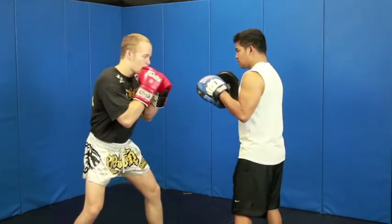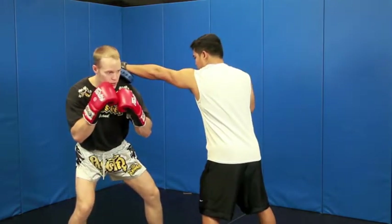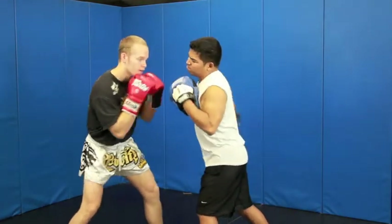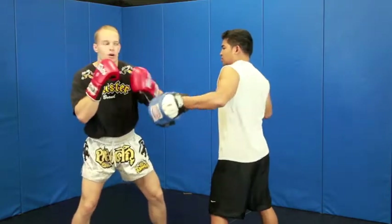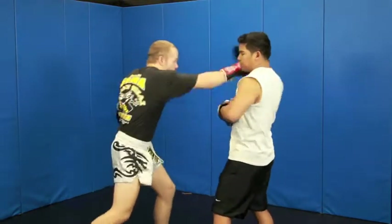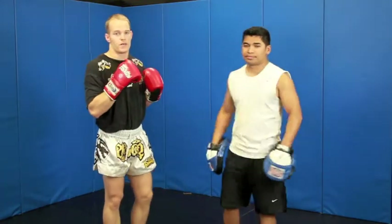So if Coach Keogh throws this jab, I slip, alright? I'm going to throw a rear uppercut. Boom. Head comes up, nice little target. Bob weave under, left hook, cross. Go under, power cross. You're right up in his face with this.